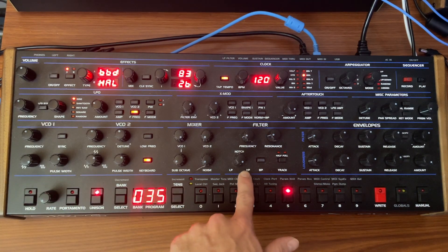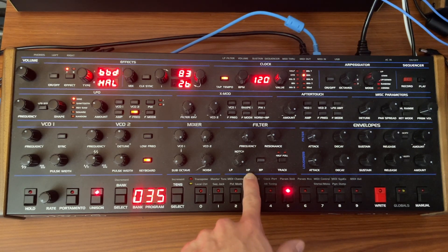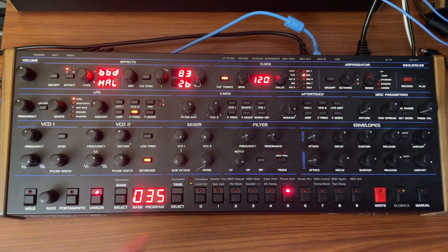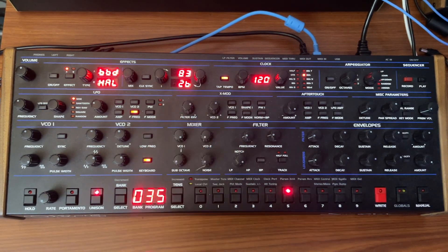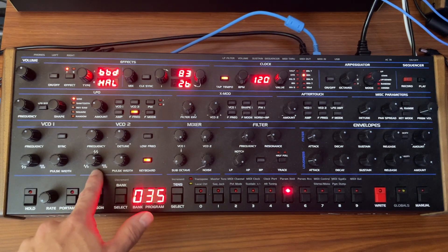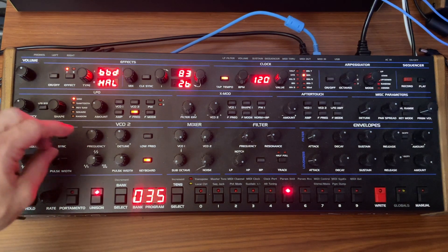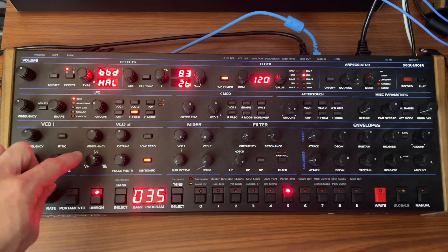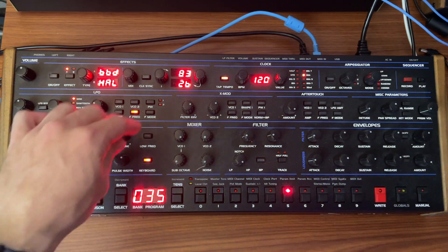Importantly, we are not using the low-pass filter — we're using the high-pass filter. I've got this knob set over here. I'm almost doing nothing with the filter, though. I'm just using it to take off some of the edge of the bottom end. And then oscillator two is set somewhere between a pulse and the triangle wave.